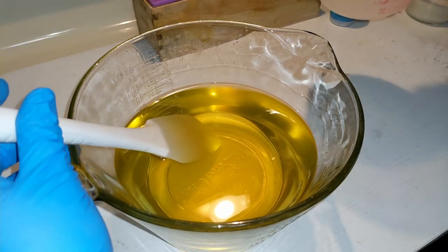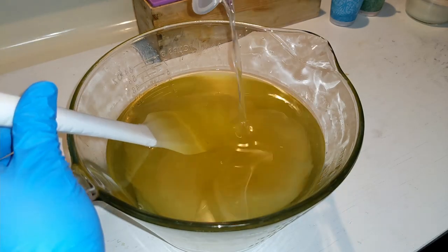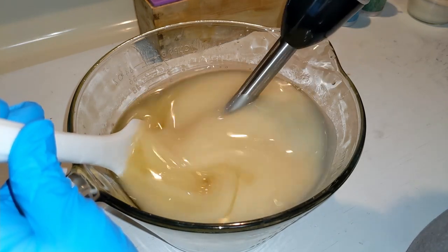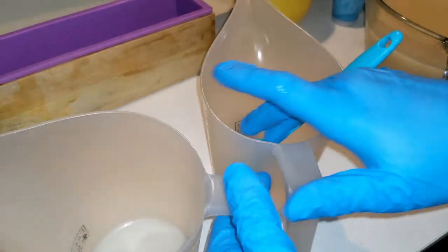We have all of our oils ready, and our lye water, which has some Tussah silk fibers in it. We will separate into three colors: red, white, and blue.